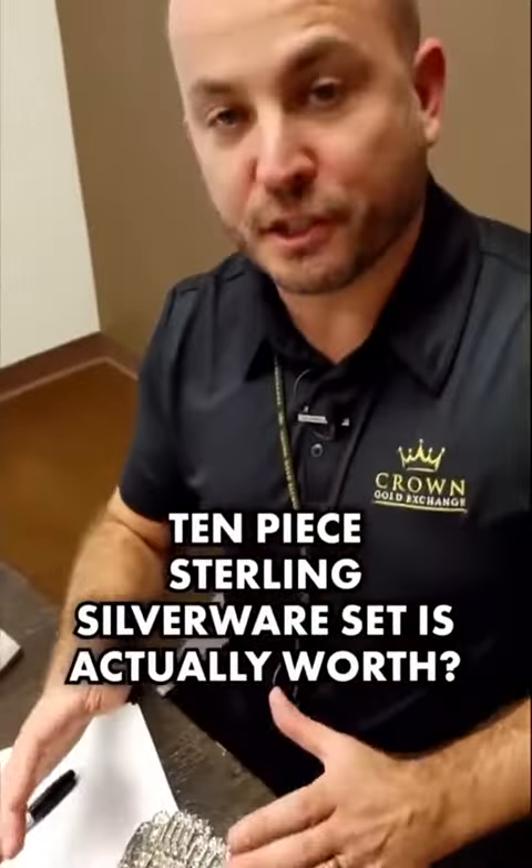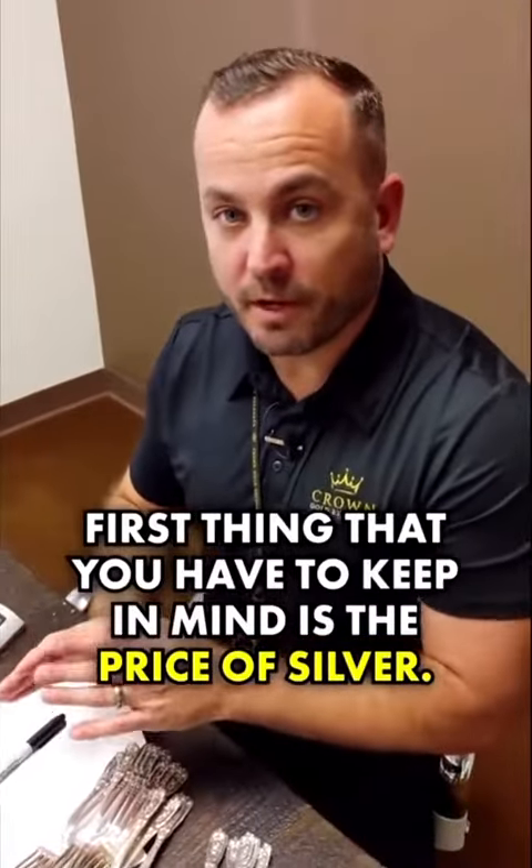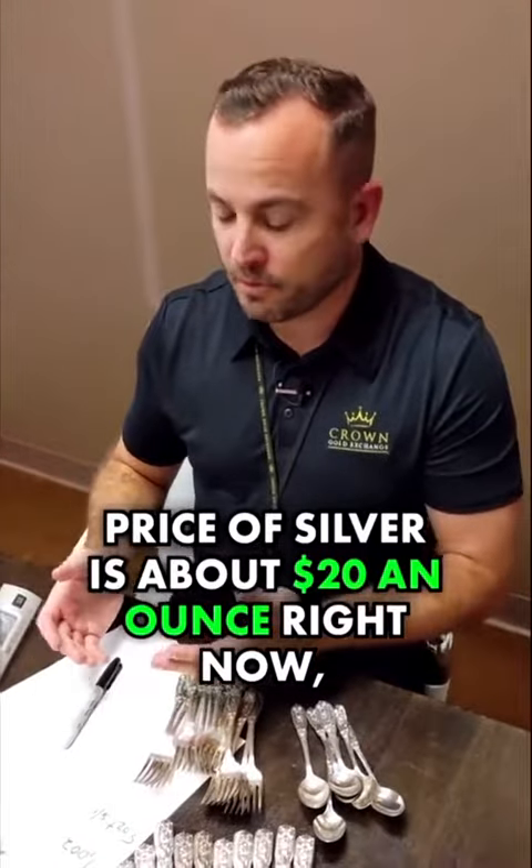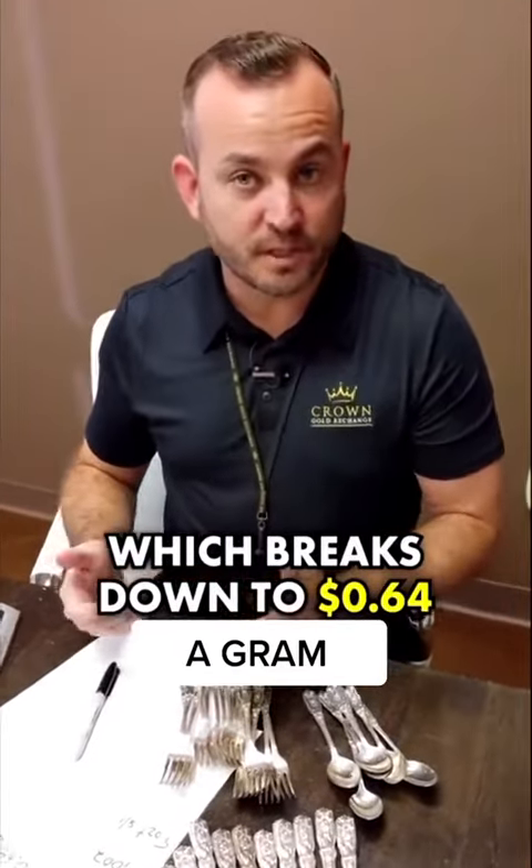You want to know what this 10-piece sterling silverware set is actually worth? I'm going to break it down for you quick and easy right now. First thing you have to keep in mind is the price of silver. The price of silver is about $20 an ounce right now, which breaks down to 64 cents a gram.